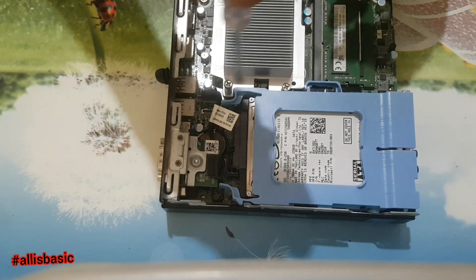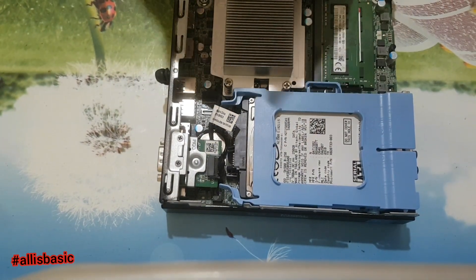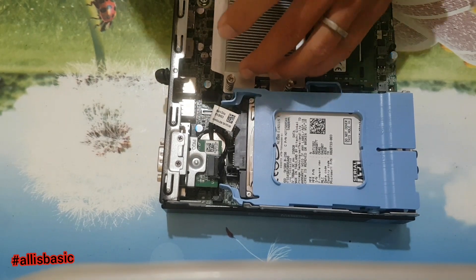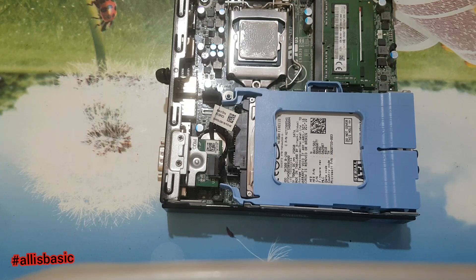And then we will open this processor heatsink. I will change the thermal paste — I'll upgrade the processor later since I don't have the processor yet. I will change the thermal paste first, and I'm using a gold thermal paste.